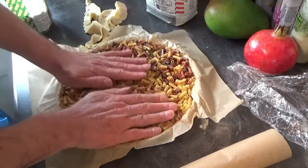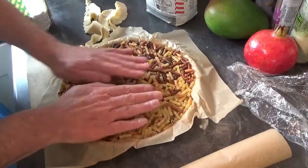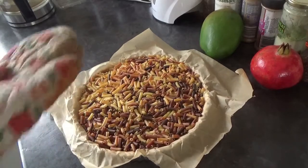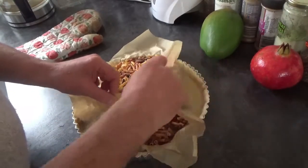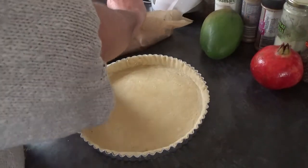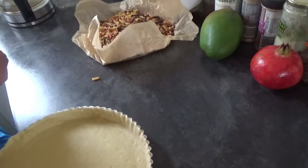And then that is going in the oven to blind bake — it's called — for 10 minutes at 200 degrees. After 10 minutes, take it out of the oven and take out the weights, the beans, or whatever you've put in there. Then you're going to pop that back in the oven for another 5 minutes.